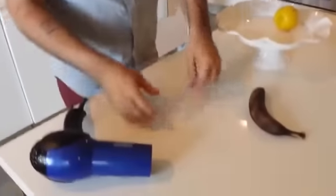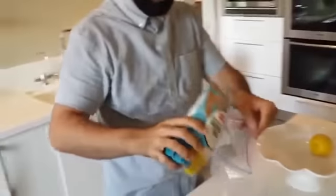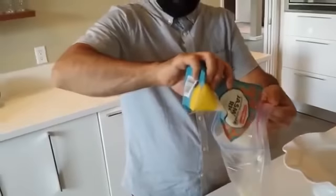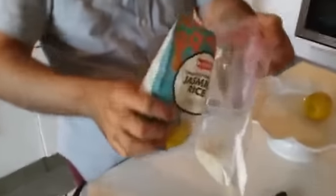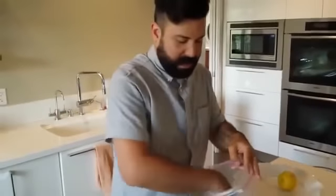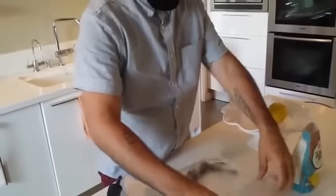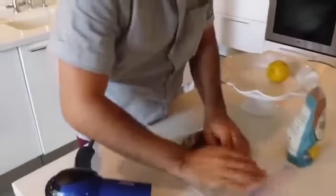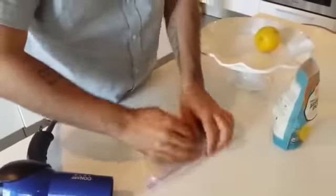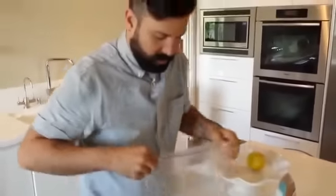First, what you want to do is get a simple Ziploc bag. This is very much like the concept of putting a cell phone that's been dipped in water in rice. All you need to do is just put the banana inside — it doesn't have to completely cover it, just enough. But the important thing is to make sure you get all the air out.